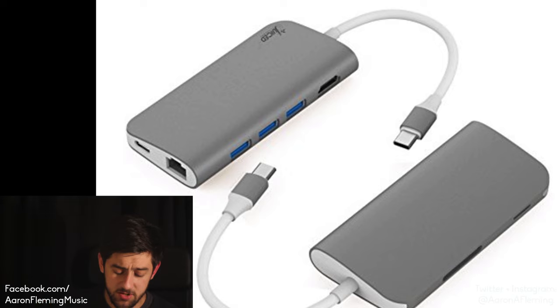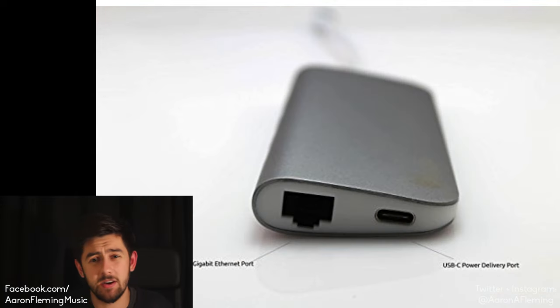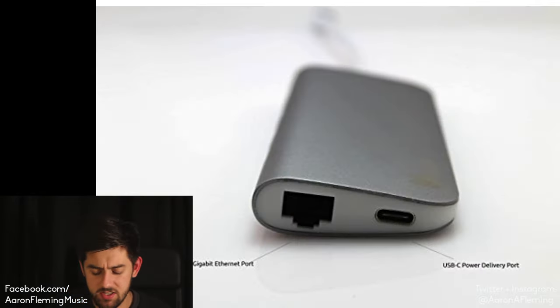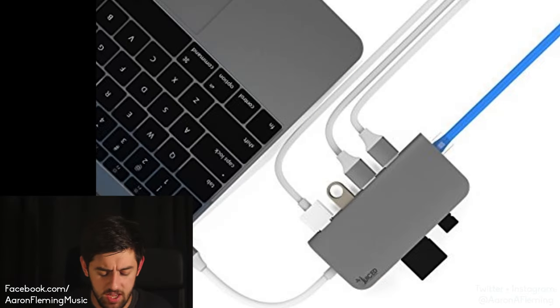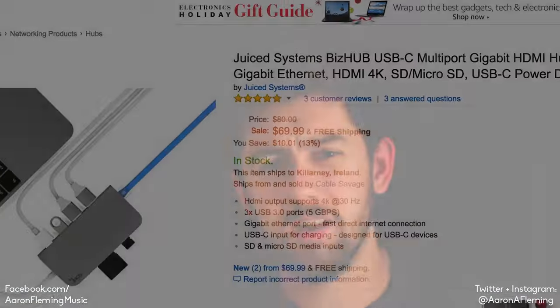First up, we're talking about the Juice Systems BizHub. This has an HDMI port, three USB 3 ports, a gigabit ethernet port, and USB-C pass-through for charging. It also has an SD and a micro SD card slot. The HDMI can output 4K picture at 30Hz, the USB 3s are 5 gigabits per second. Now this is probably not powerful enough to charge the 15-inch MacBook Pro, but hopefully it'll be able to charge the 13-inch. This is retailing for about $69 — it used to be $80, so there's a bit of a sale on. It's a nice looking one, so it's one of my favourites.